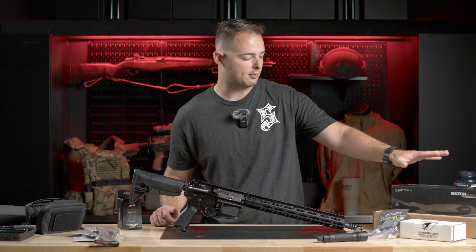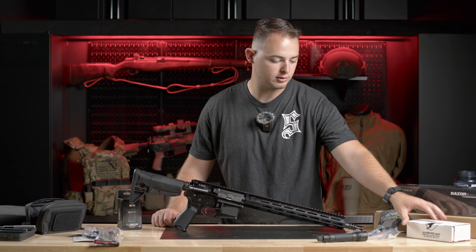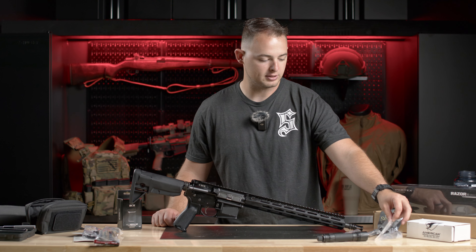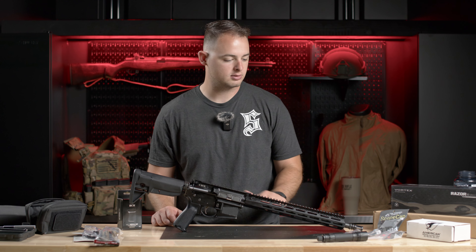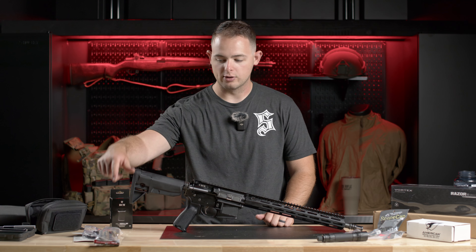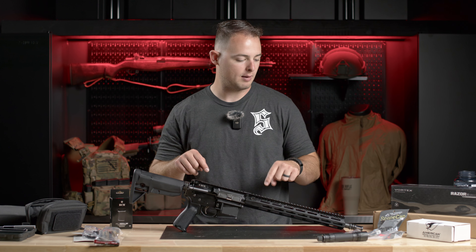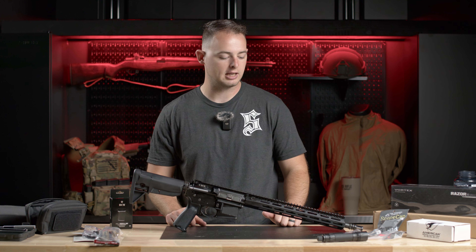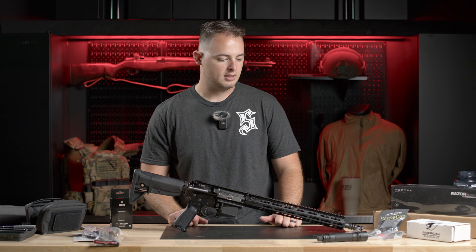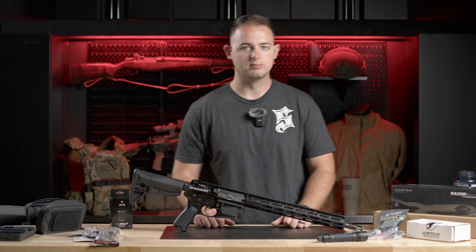Just a quick highlight of what we're going to put on here. We have a Razer Gen 2 1-6, and we're going to use an ADM riser. We've got the AWLS light here, the full-size body, and we're going to put some of the 100 Concepts light cap stuff on there. Then we have the scope cap for the Razer, a vertical foregrip, an Edgar Sherman-designed sling, some Magpul QDs, and eventually a Surefire muzzle device so we can shoot it suppressed.